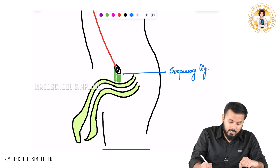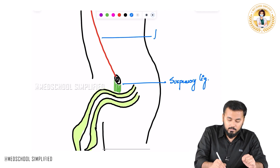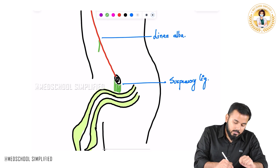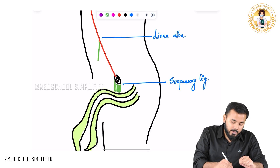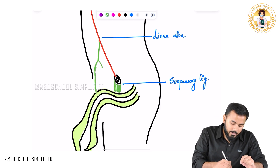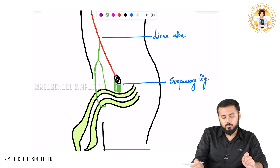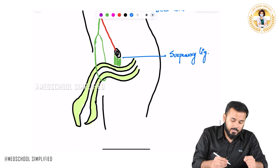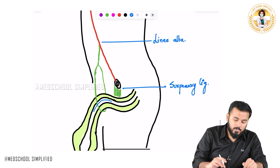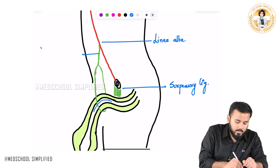There is another ligament coming all the way from the linea alba. This is your linea alba. From the linea alba, this ligament comes down and divides into two laminae. What it does after that is it encloses the penis — looping and enclosing the penis — and that is the reason why at the penile region you have this elevation. This ligament is called the fundiform ligament.